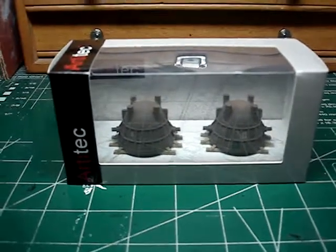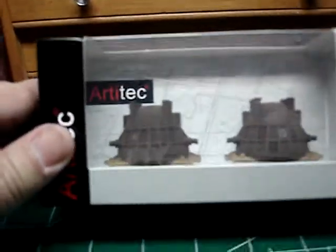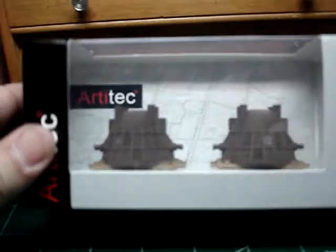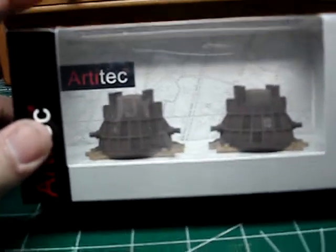These right here are slag ladles on a pallet made by a company called Artatec. They're from the Netherlands, and I think this company is affiliated with Rocco, but I'm not sure. This is one of the hardest things to find if you're a steel mill modeler. I lucked out and found one.